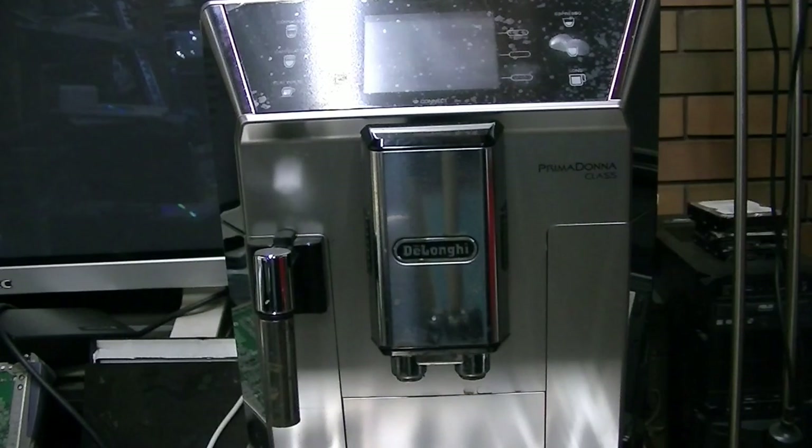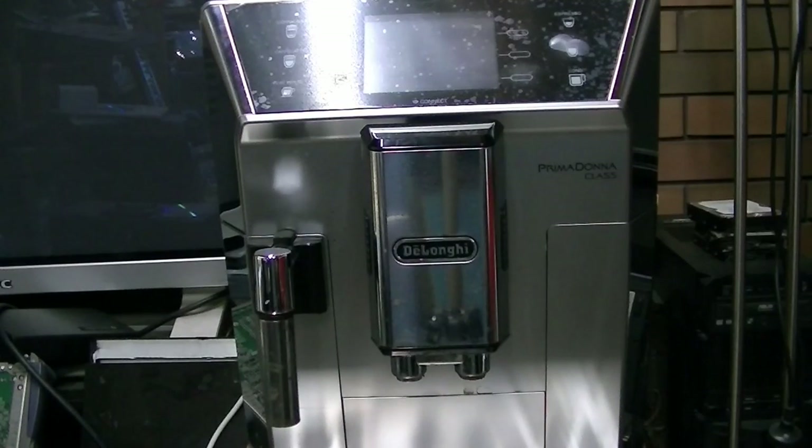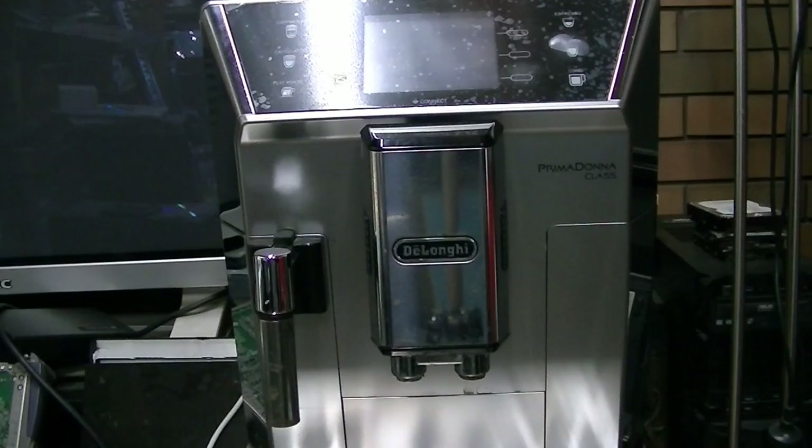I've had many, many coffees out of this coffee machine. This is a De'Longhi Prima Donna Class. It does have Wi-Fi connect capabilities. I got it and I also got the milk frother with it as well. And it also comes with one of these right-angle style IEC plugs. Now, there are two reasons I've got this.